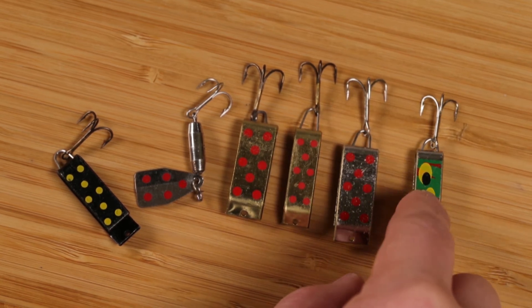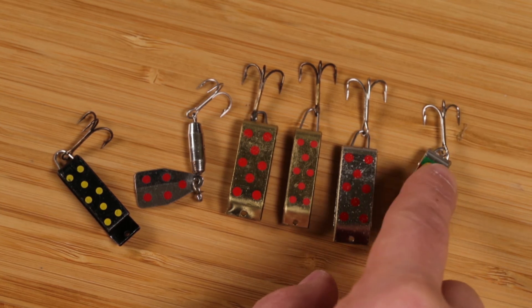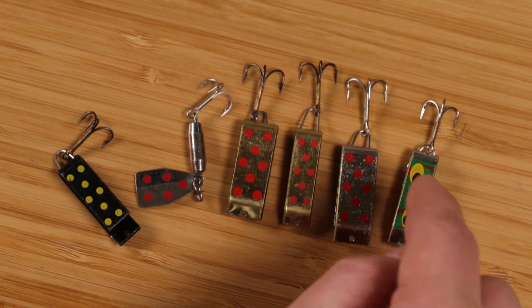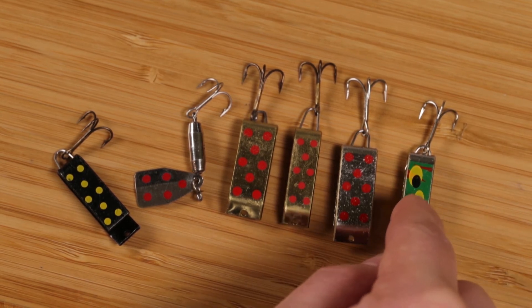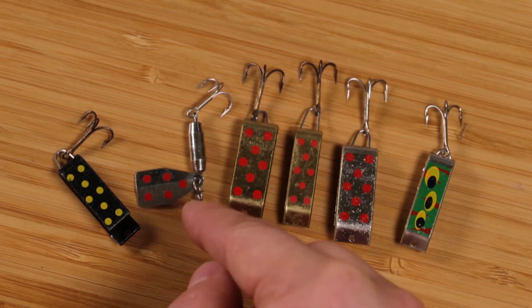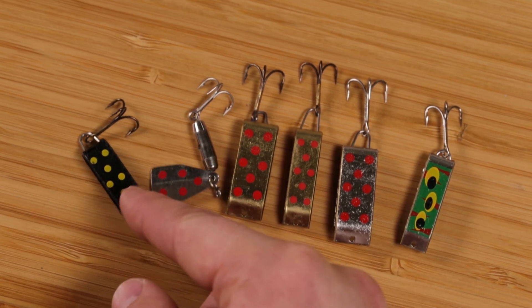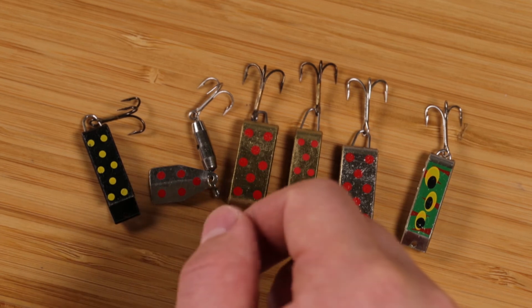This frog pattern here — I just picked these up last summer just to try something new, and I ended up catching about half of my fish on this one. I was pleasantly surprised with it. And the black one, I did all right — caught a few on there. My nephew Hayden actually did well on the black one too.